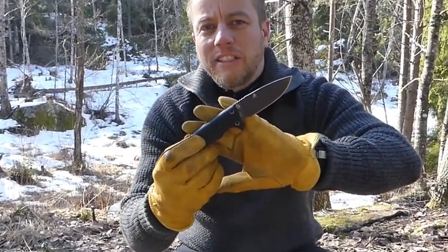Hi guys, it's Dave at Humble Trekker Channel. How are you doing today? I'm going to be reviewing my favorite budget survival knife in this video: The Rock from HX Outdoors.